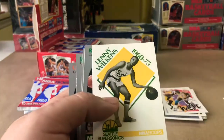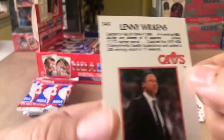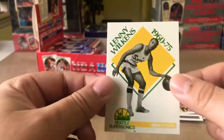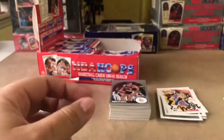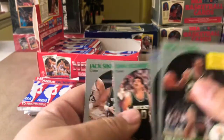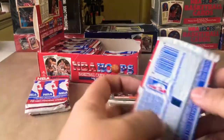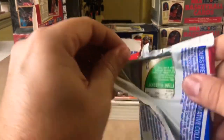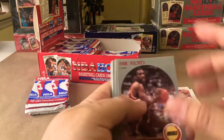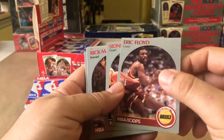Charles Barkley, Mark Aguirre — a little throwback action. Lenny Wilkins, elected to the Hall of Fame in 1988 — pretty dope card, Seattle SuperSonics. We're still chasing another shot at Nick Anderson, still chasing another Sean Kemp. Once all this virus madness spills over, I'll be able to submit those to BGS to get them graded.